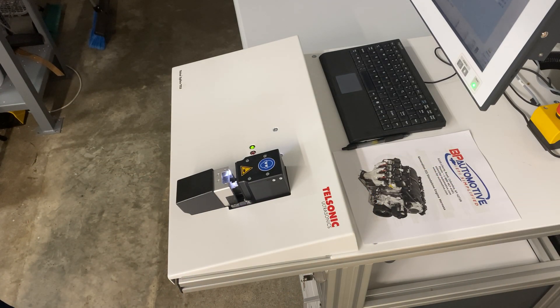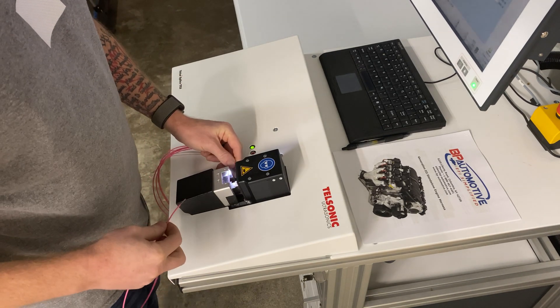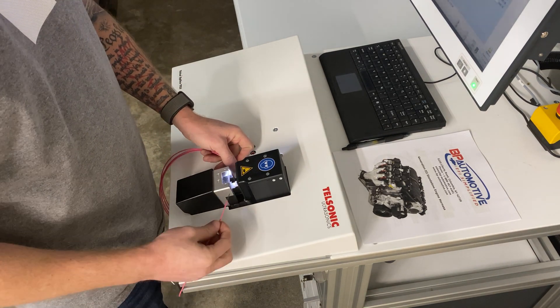This is Bill with VP Automotive. Just thought I'd give you a quick little video with some insight into our ultrasonic welder that we use here in-house at our facility in Columbia, Kentucky.